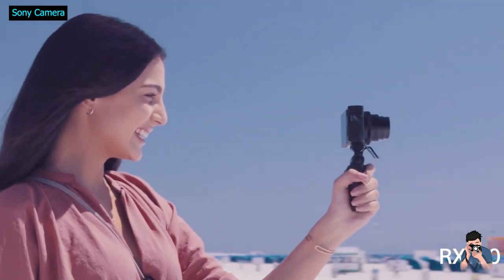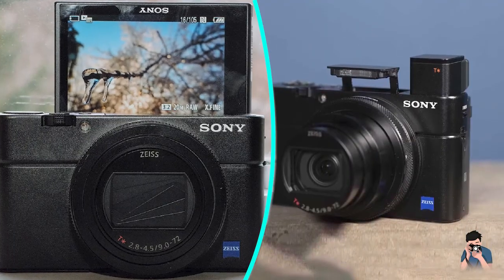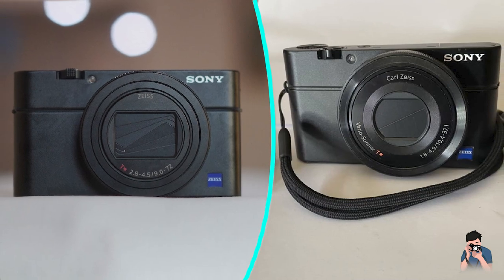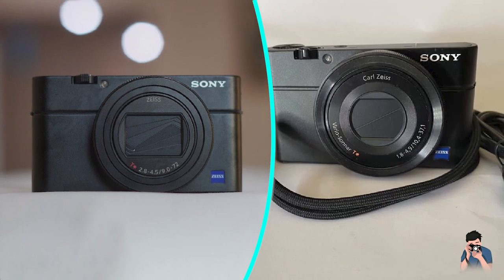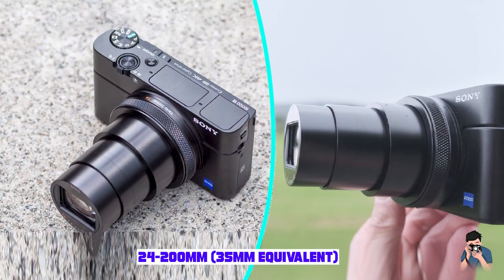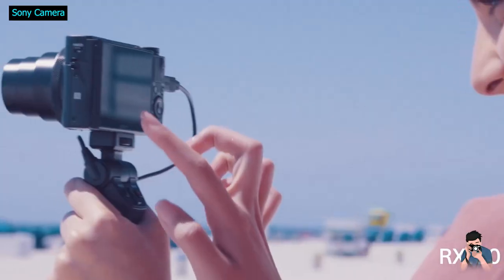At 2.3 by 4.0 by 1.7 inches and 10.7 ounces, the RX10 Mark VII isn't the lightest or slimmest compact out there. But it slides into jacket pockets easily, and its weight comes from complex optics and construction that's more metal than plastic. It doesn't have any sort of protruding hand grip, but there are first- and third-party add-on grips available for photographers who prefer one. You'll still want to take care — the camera isn't rugged or waterproof.